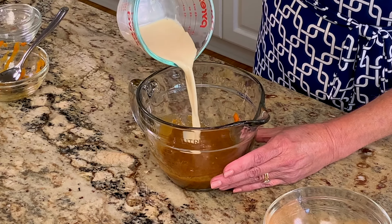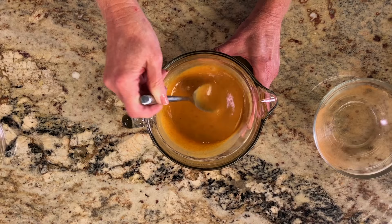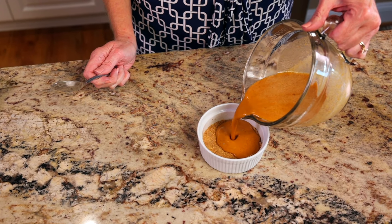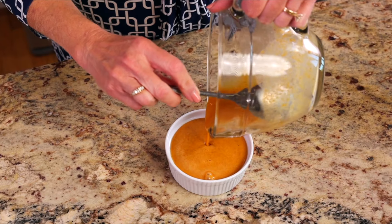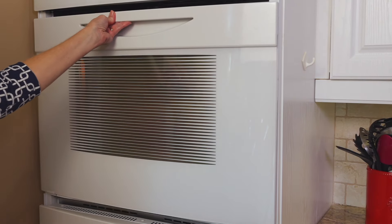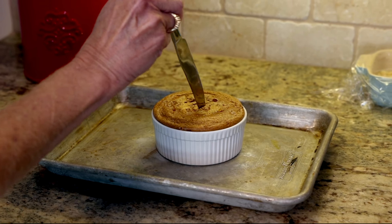Stir in a quarter cup of evaporated milk. If you don't have evaporated milk, you can use cream or whole milk. Pour the pumpkin filling into the ramekin. If you don't want to bake this pie right away, you can make the filling ahead of time — the pumpkin pie filling can be made up to three days in advance and stored in the refrigerator. Now let's put the pie in the oven and bake it for 40 minutes, or until a knife inserted near the center comes out clean.